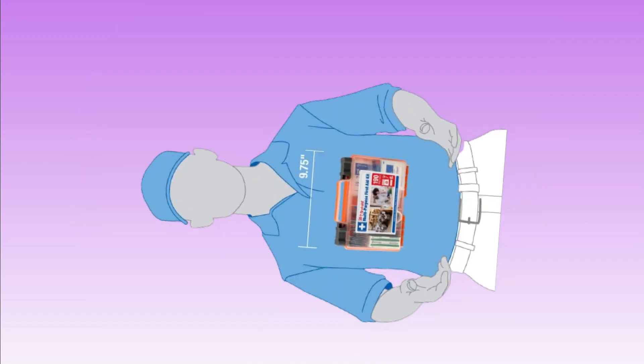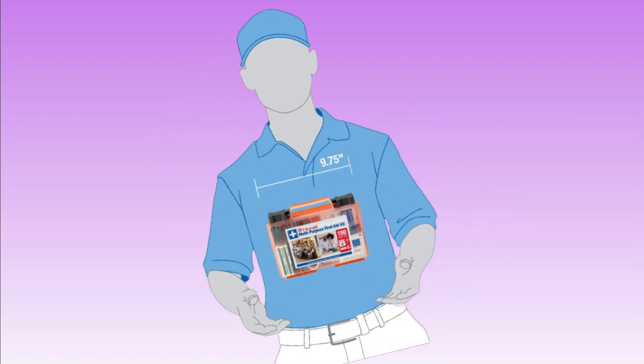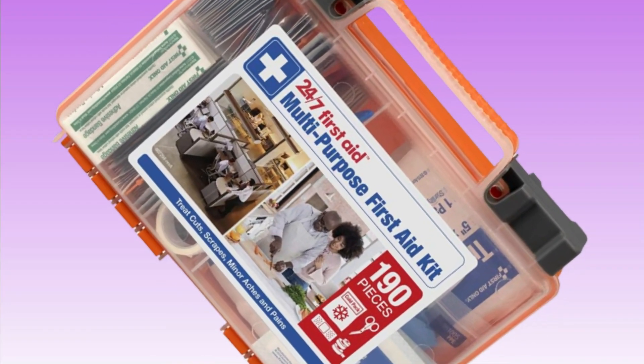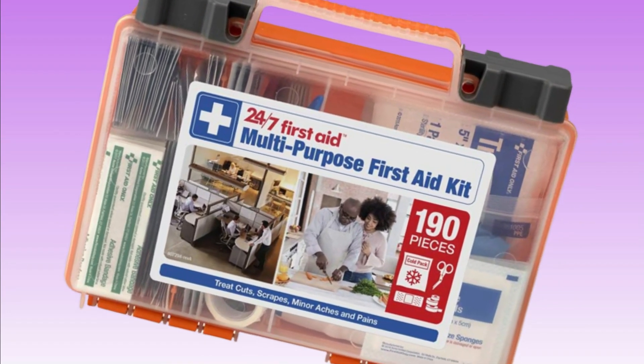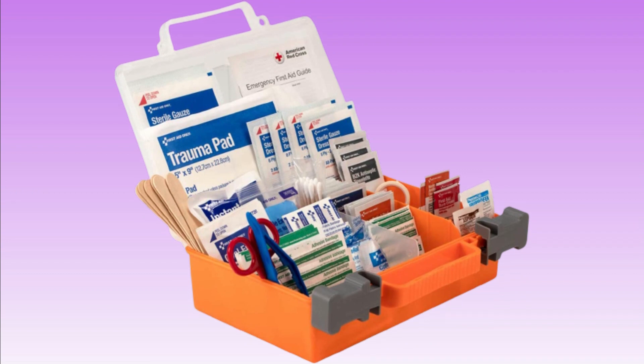It may also include items like a thermometer, a blood pressure cuff, and an instant cold pack. A first aid kit is an essential item to have in your home, car, or workplace, as it can help you to provide immediate care for minor injuries and illnesses.